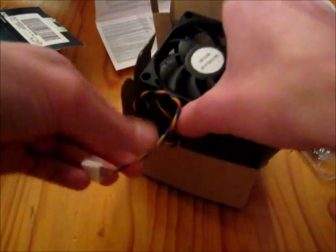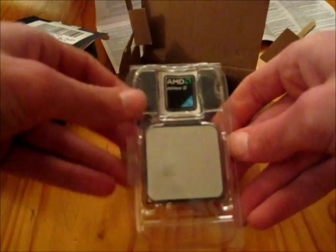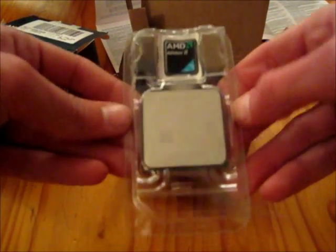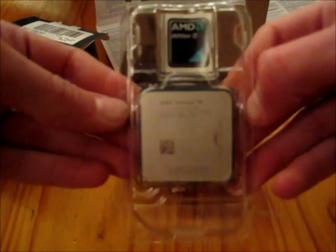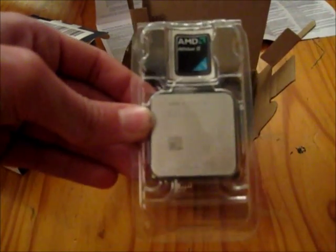So that's about it for this unboxing video. I will be using this processor in my PC build — I'm building myself a computer which I'll be showing on YouTube hopefully in the near future. Thank you for watching, this has been Jacks911, goodbye.